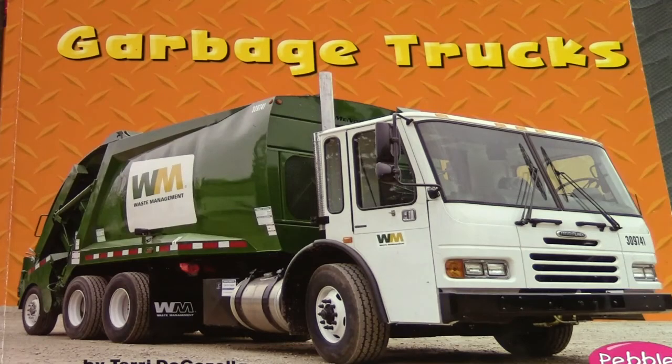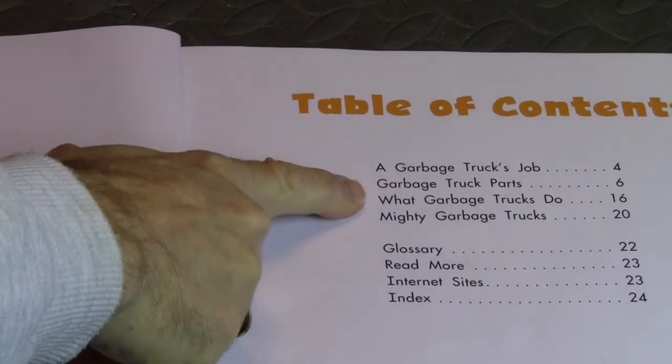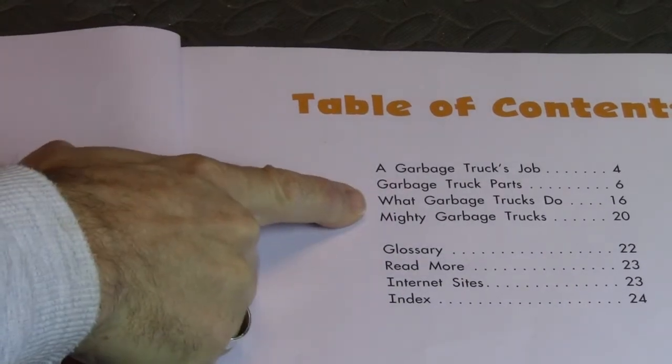Hey guys, welcome back to Garbage Trucks Rule! I've got another book for you and this one is called 'Garbage Trucks'. I know we're gonna like this. The table of contents includes: a garbage truck's job, garbage truck parts, what garbage trucks do, and mighty garbage trucks.